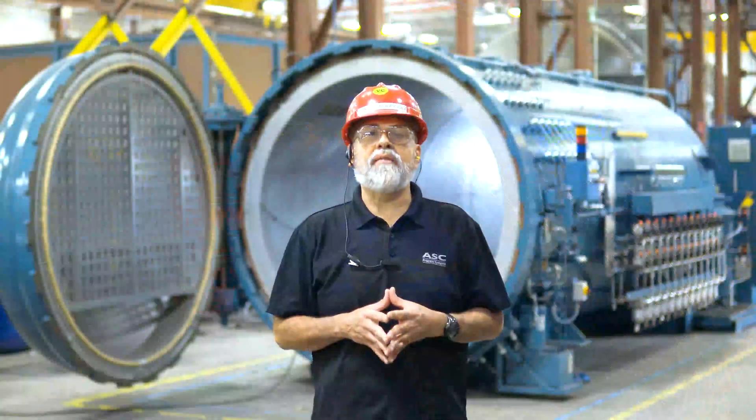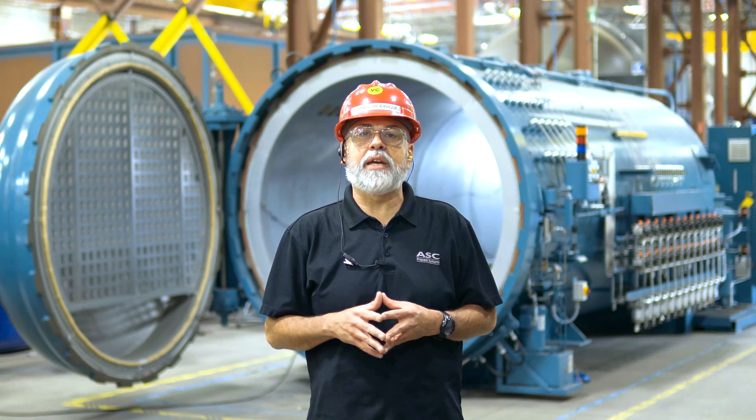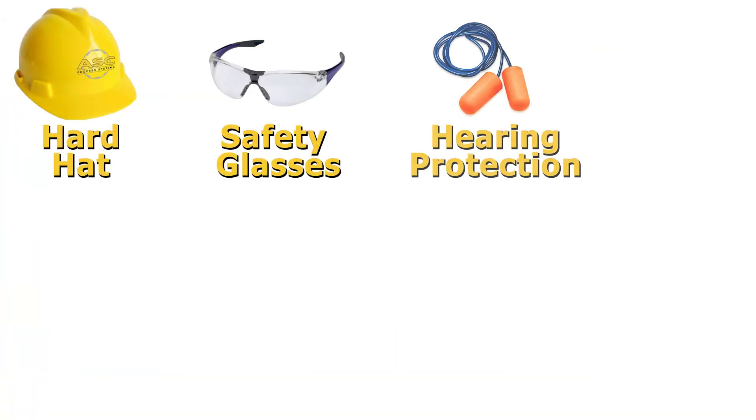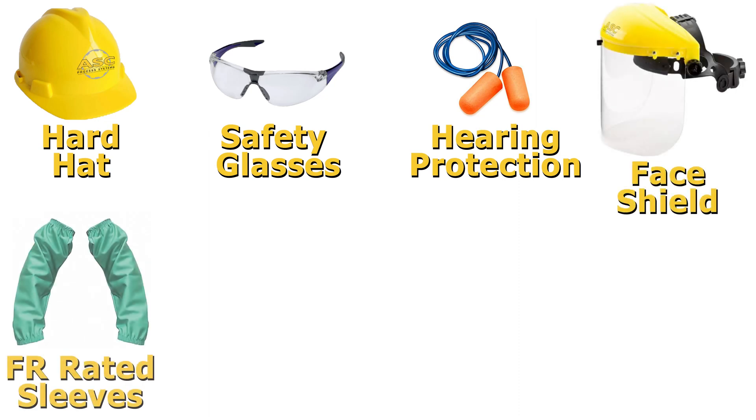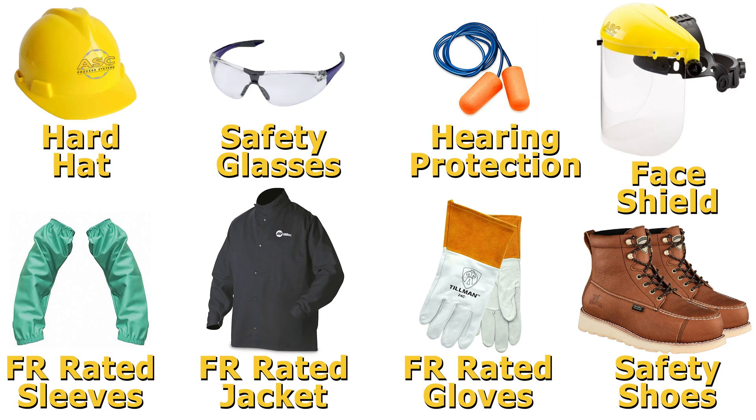We'll start with safety. Anytime you use an angle grinder, you need to wear PPE. We require a hard hat, safety glasses, hearing protection, face shield, FR rated sleeves or jacket, FR gloves, and safety shoes to protect against sparks, debris, and broken discs.